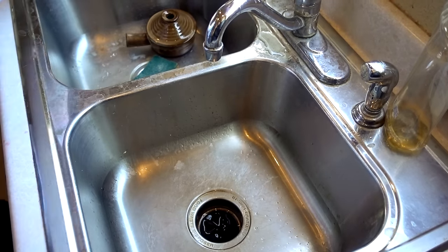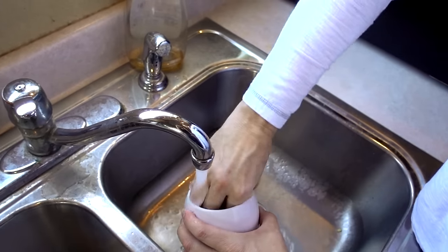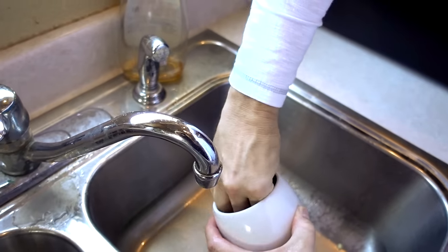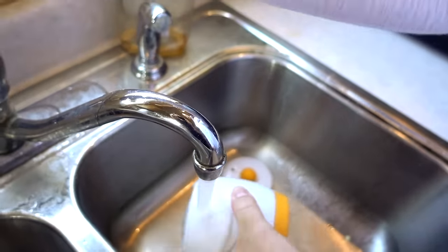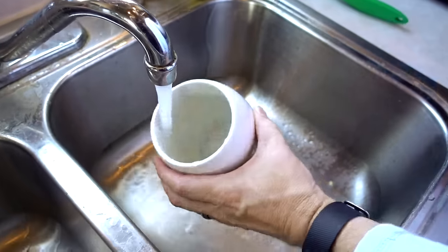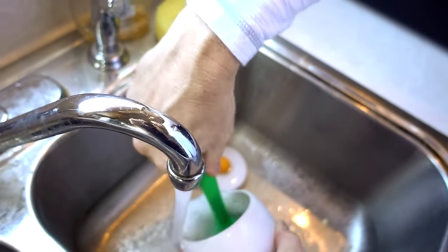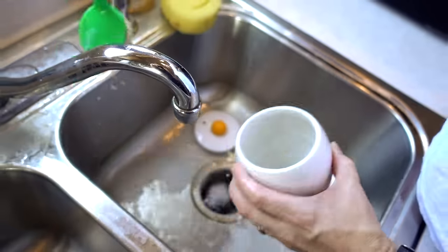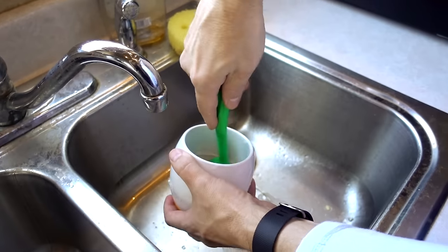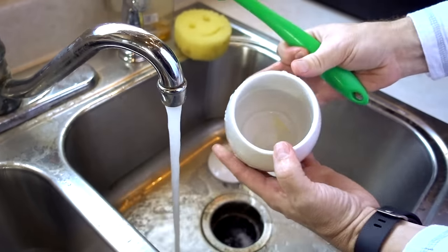That one cleaned up pretty well. Let's try the Eggtastic. It's kind of awkward to get my hand in it — I might have to use a different brush. Something like this. It's not really coming out that easily; it's not cleaning up easily. A lot of residue in there.